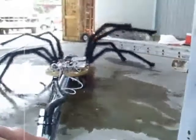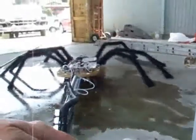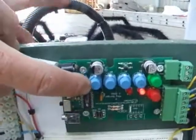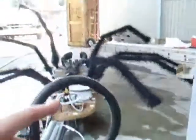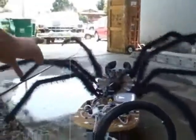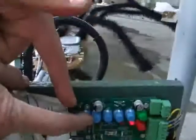This first button here lets the spider go in and out — there's out, you let it go and it goes back in. The second one will raise the head. You see, it raises the head. See how the legs move? No matter which button I push, the legs move the whole time I'm holding the button down.